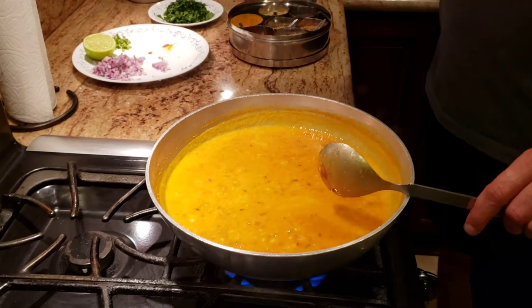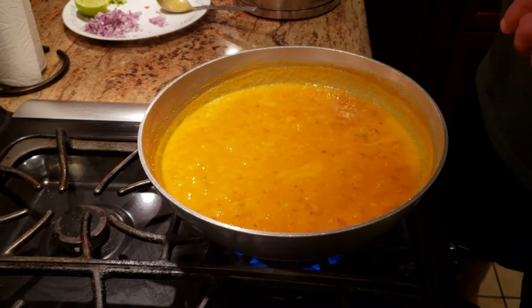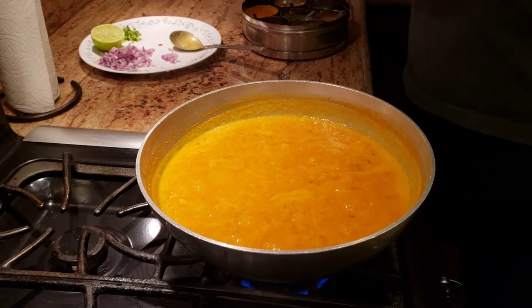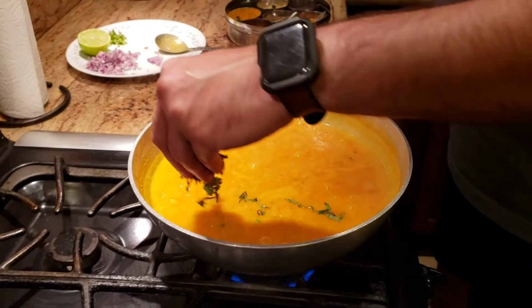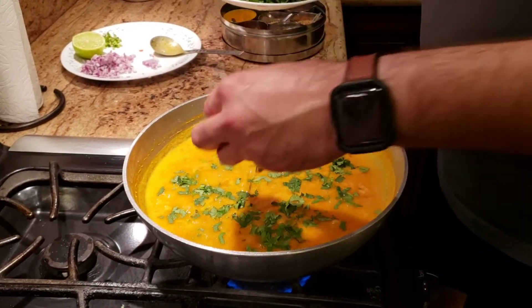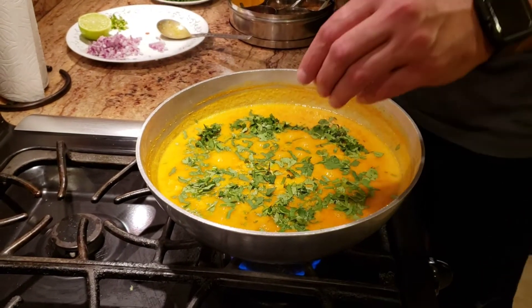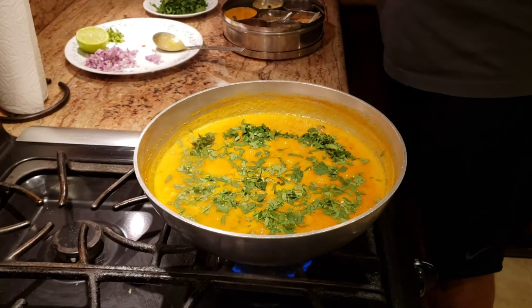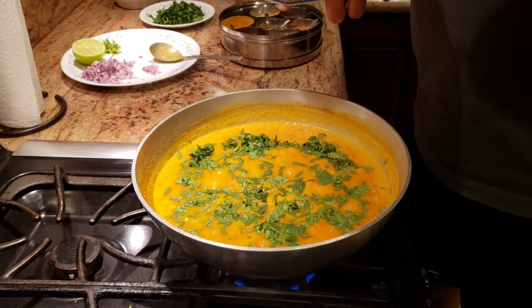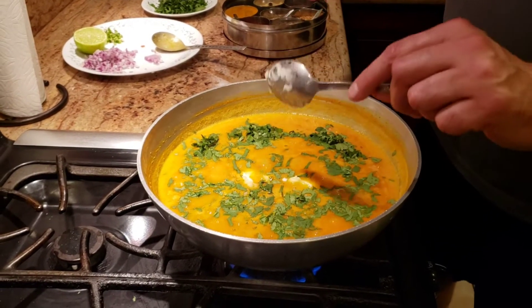The dal is almost done — you can see the ghee coming on top of the dal, which gives it a different flavor and richness. The only thing left to add is some freshly chopped dania, because no dal is complete without it. And the last thing I'm going to add on top is my love — some Indian Amul butter. This is just for garnishing; you don't have to add it if you don't want to, but for me Amul butter is always, always there.